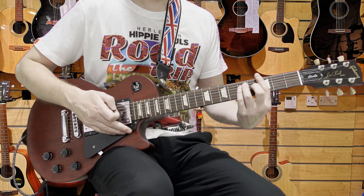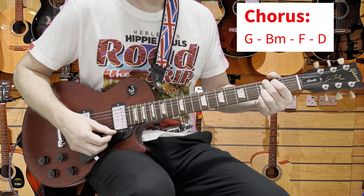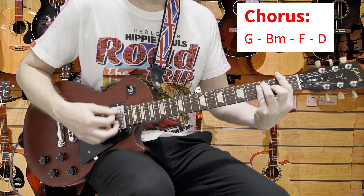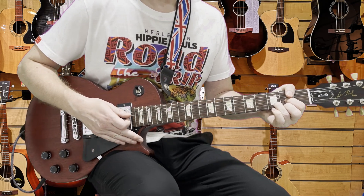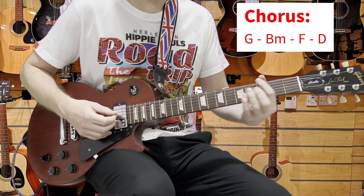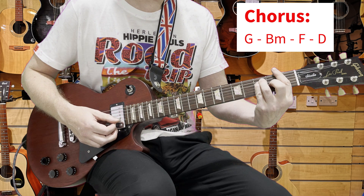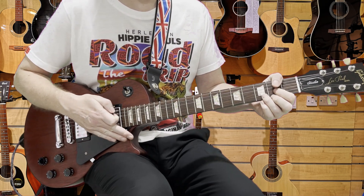Then we come into the softer chorus part. It's G, B minor, F and D — that's the 'it's your life' part. Then G, B minor, F and D again, with the F and D just a little bit more accentuated the second time around. Let's hear that in full.